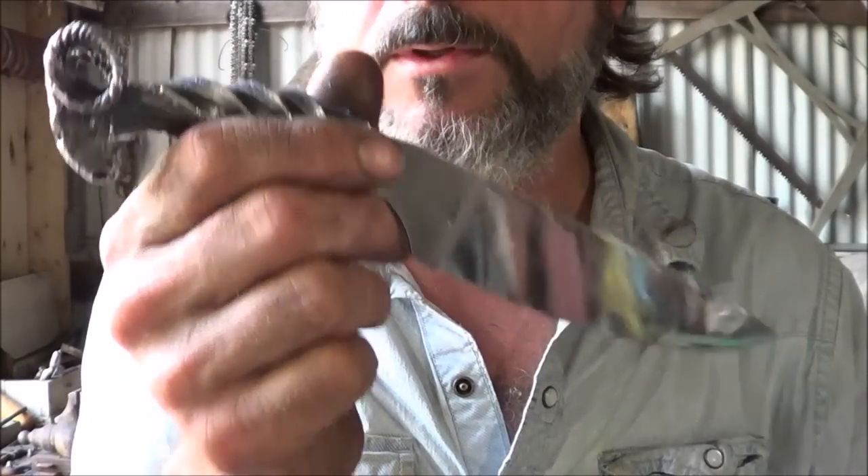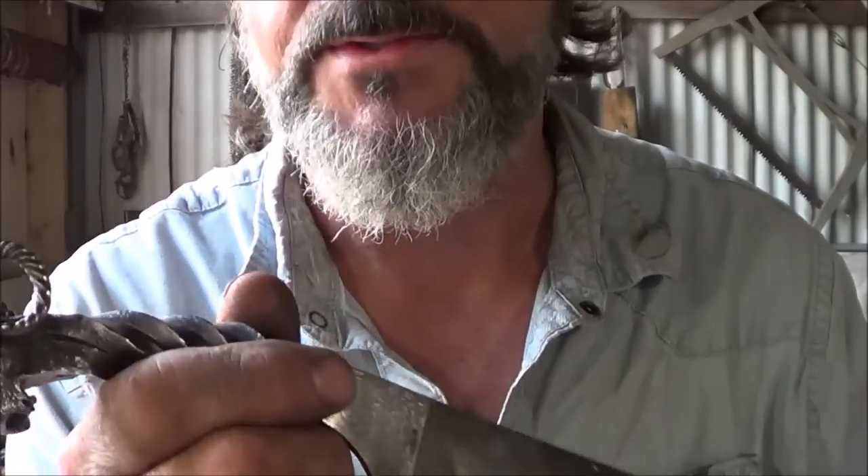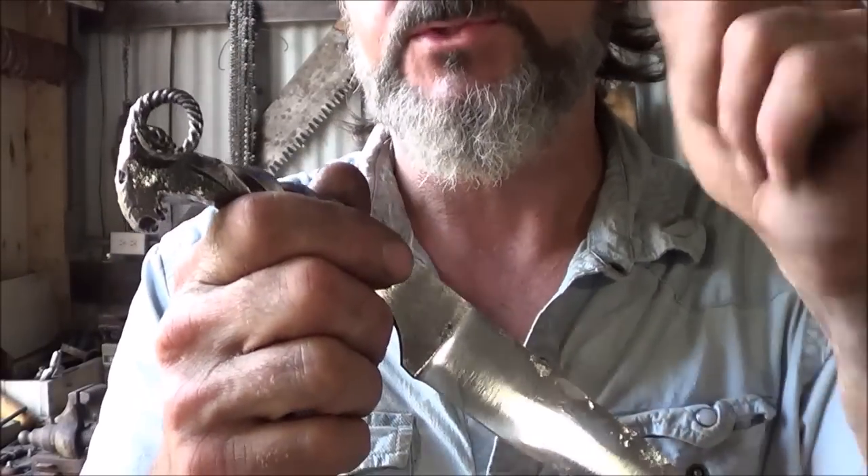I just want you to see the knife. Thanks for all your support. We've got a cable Damascus karambit coming up next, I think — so stay tuned.